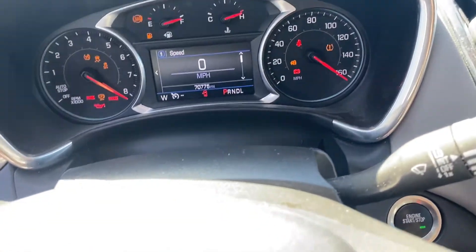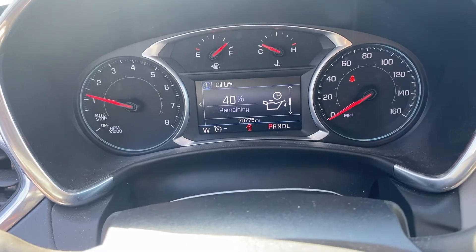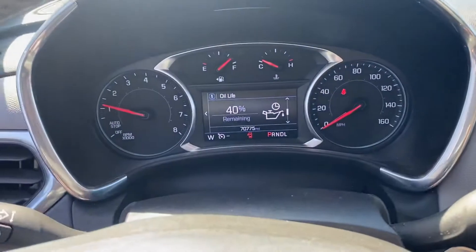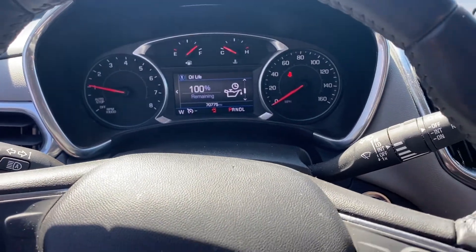To reset your oil life you'll have to press down this button — 1, 2, 3, 4. And then you have oil light. And then just press on the check mark and hold it. That's it. Let it go. Voila. 100%.